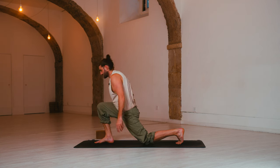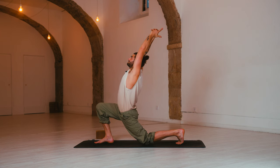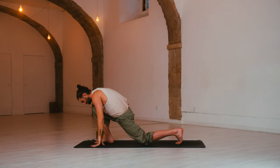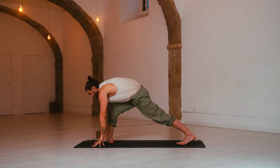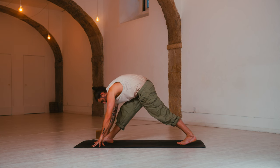Inhale, crescent moon — arms reach up, look up. Exhale, arch back. Release. Hands come down. Pyramid pose — press, draw back on the right hip. Inhale, low lunge — come forward, open the chest. Exhale, pyramid pose — press and straighten. Nice.